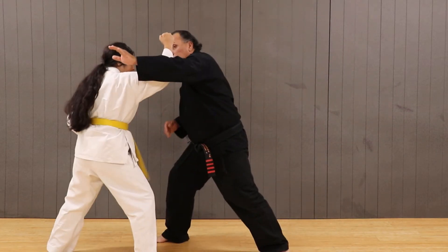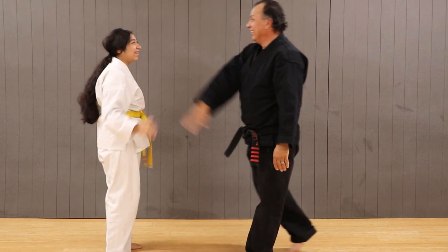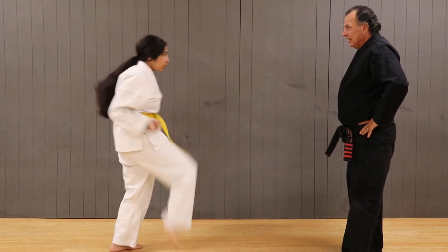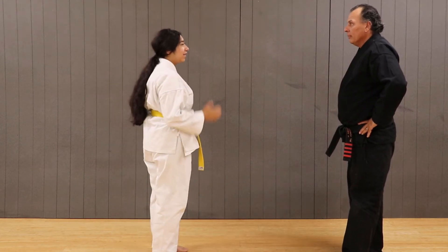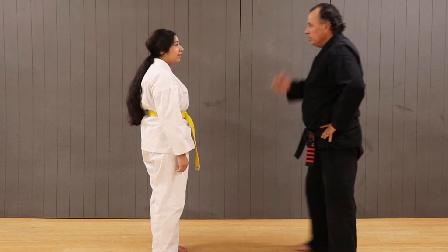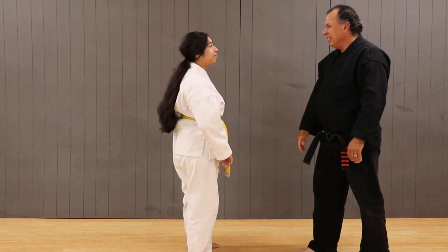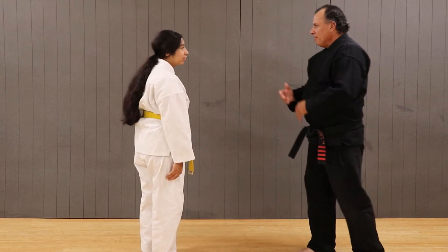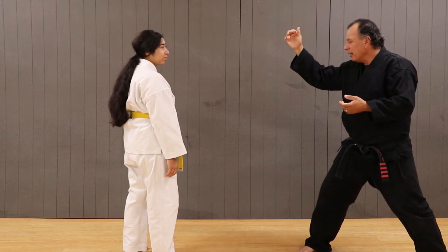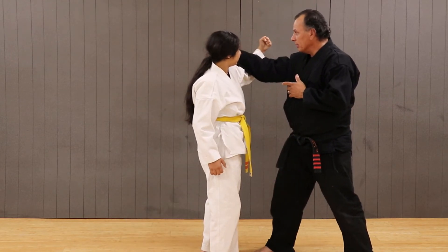What we are looking at is bringing true purpose to the movement by understanding what we are trying to do and how we are trying to do it. This brings forth the reality that it is accomplishable. The purpose of the outward extended block is to make a connection to the attacker so that we can take control of the situation. The hand going forward instead of out or back makes all the difference in achieving our objective.